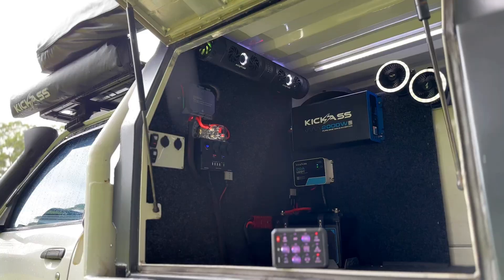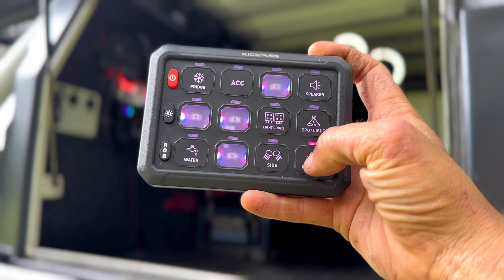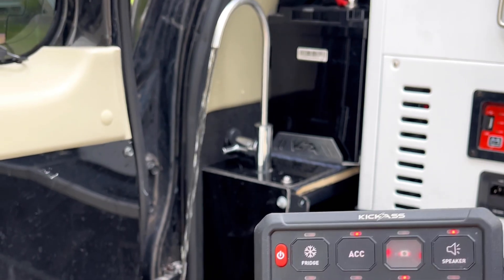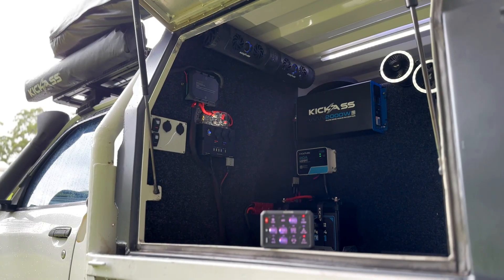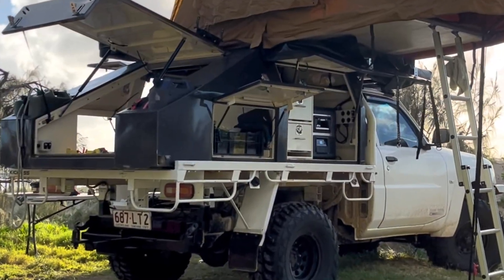And that's it, we're all done. With this Kick-Ass wireless switch panel you can control anything from your soundbar, interior lights, exterior lights, water pump, fridge, roof tent lights, awning lights, or even your 12 volt air con. So if you want to streamline and simplify your setup, get yourself a Kick-Ass wireless switch panel.